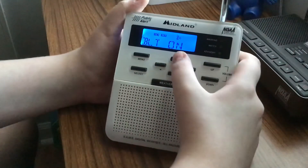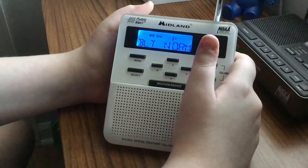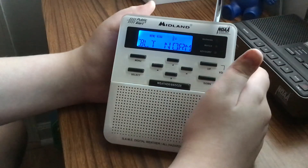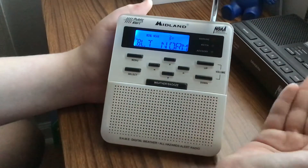Here is your backlight — I have mine on currently for video purposes only. I usually keep mine on normal. Those are your two options: on or normal. Pretty much what normal does is it stays on for a couple of seconds and then it turns off.